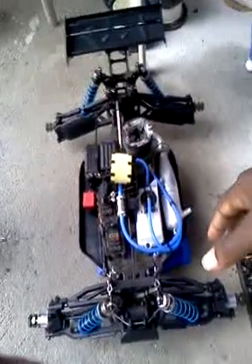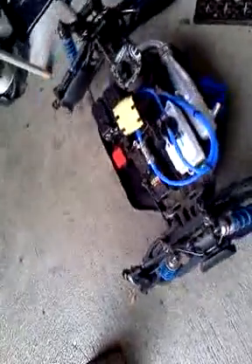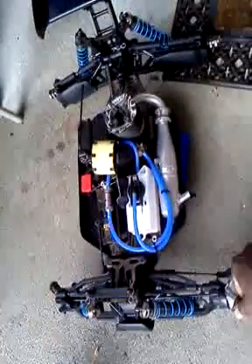What's up guys? This is my new Kyosho STR EVO truck. As you can see, as I move around the truck, you can see a couple of changes they made from the previous truck.